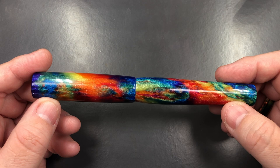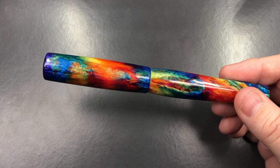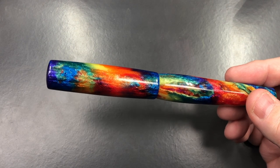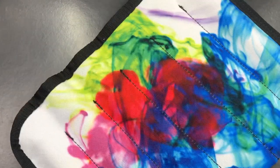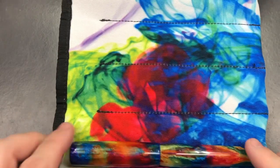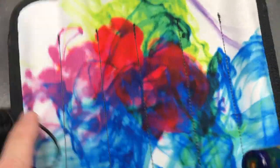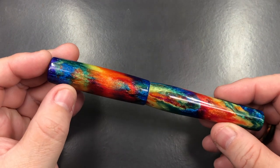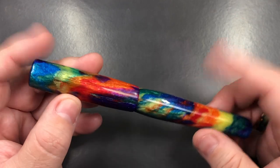This pen doesn't come with any clips, and that doesn't bother me at all. If it does bother you and you're taking pens to work, school, or university and don't want them rolling off your desk, let me show you this pen wrap. This is a pen wrap from Goulet Pens, actually made by Rickshaw Bagworks - once you have pens inside it, it stops them rolling around.